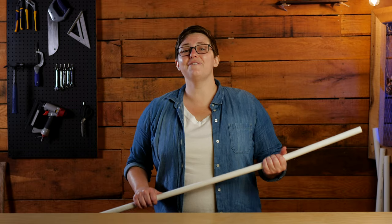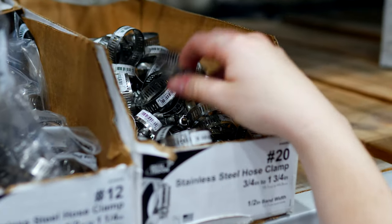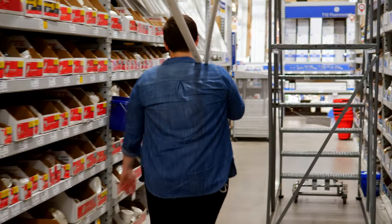Over the years I found that I really enjoy working with PVC. PVC is incredibly durable, easy to work with, and best of all it's really inexpensive.